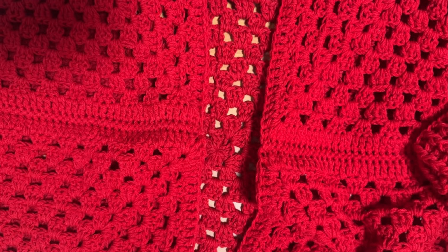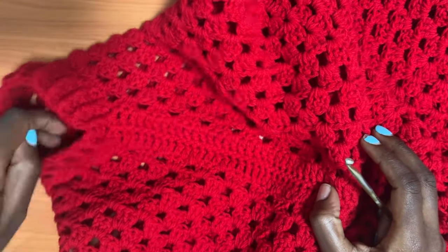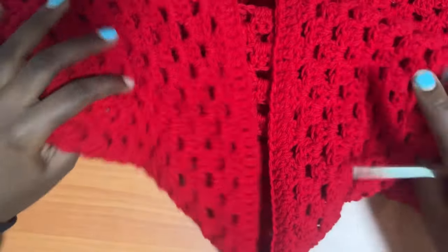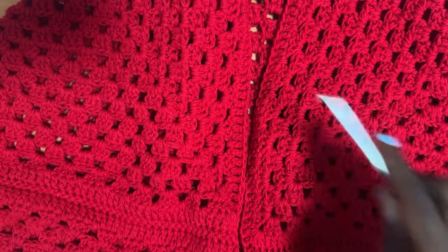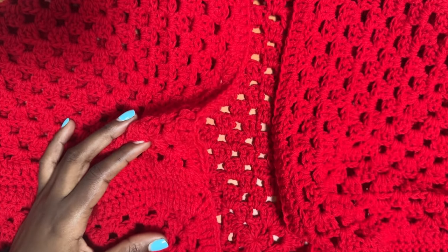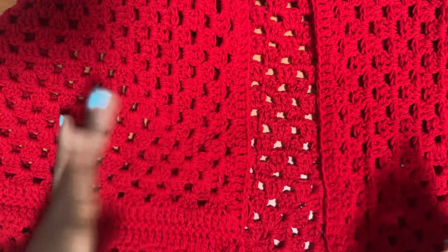After both sleeves, you should have the same structure on both sides. Now we are going on to the final step, which is to create the edging for the cardigan. What we are going to do is work rounds of double crochet around and around until we get the thickness of that edging that we want.